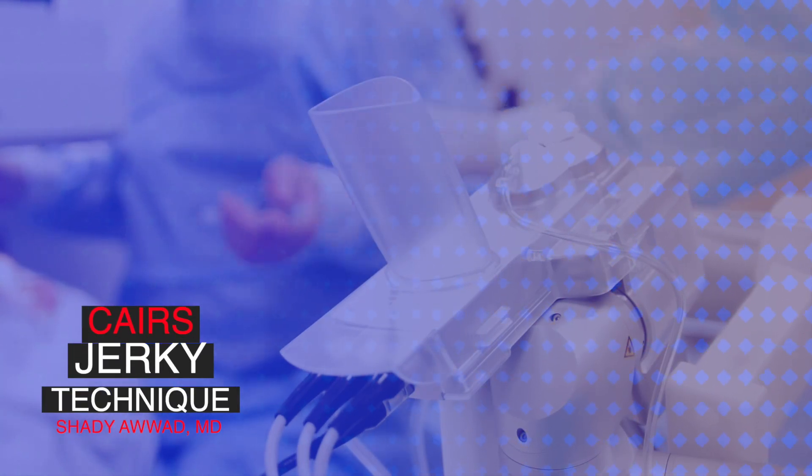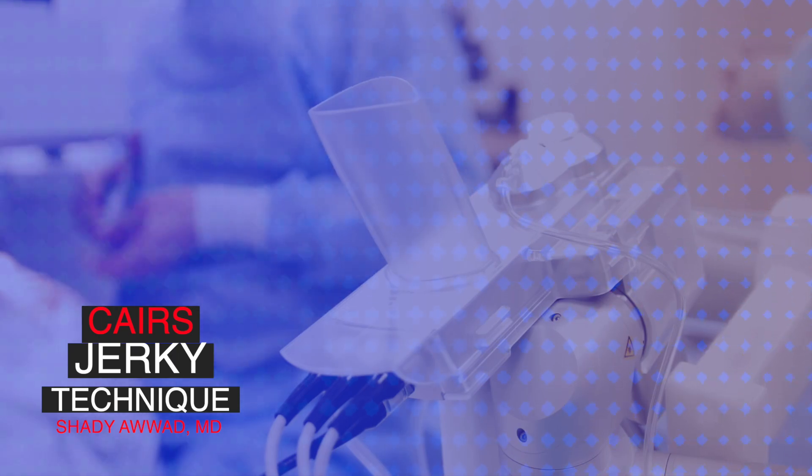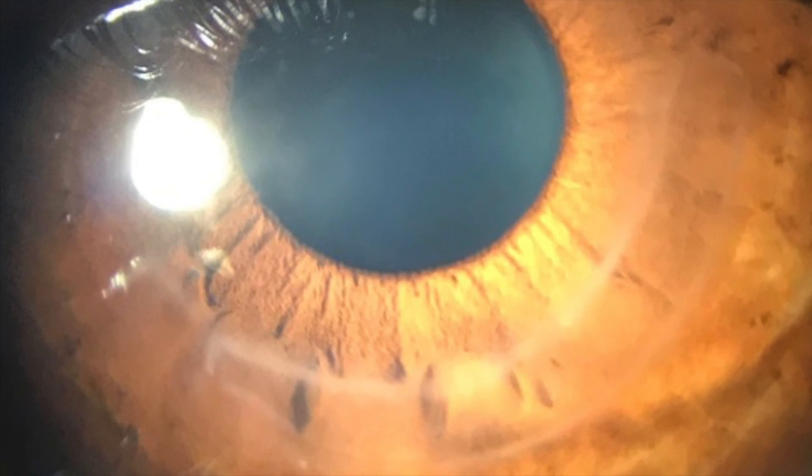The Jerky Technique to facilitate insertion of Corneal Allogenic Intrastromal Segments. Corneal Allogenic Intrastromal Segment Insertion, also known as CARES, have deservedly gained ground in the treatment of keratoconus, primarily due to their safety and efficacy profiles.